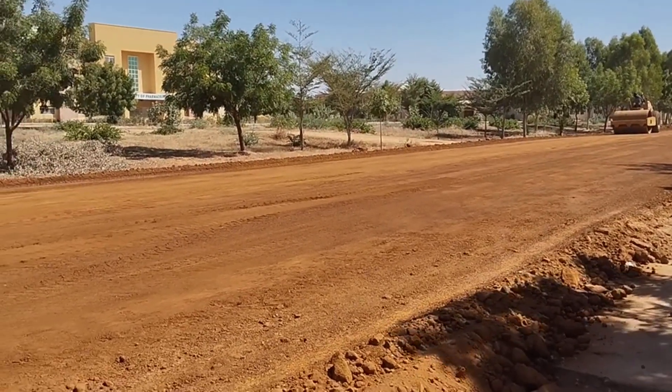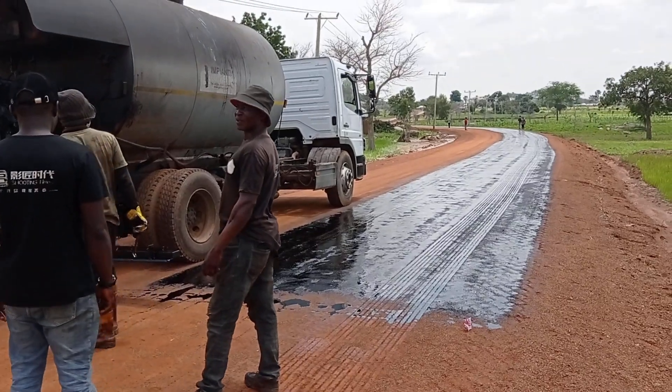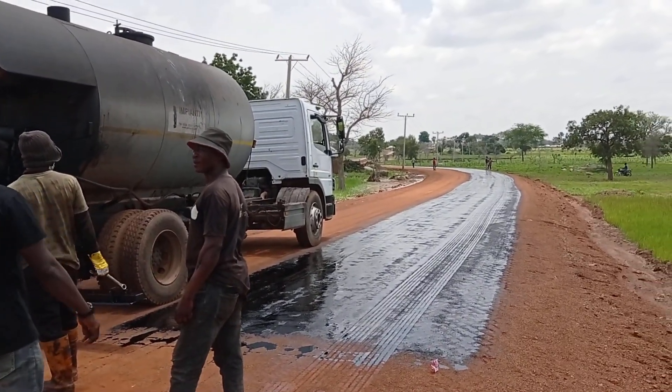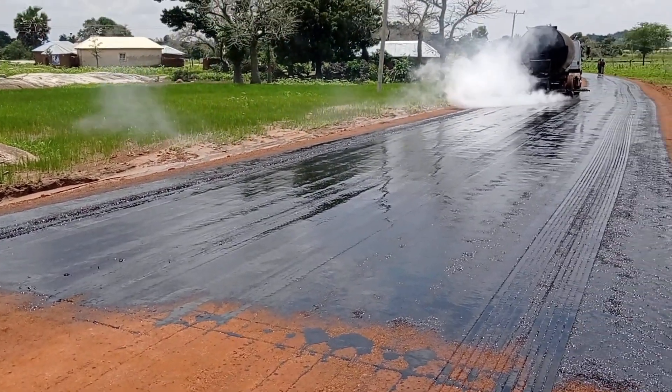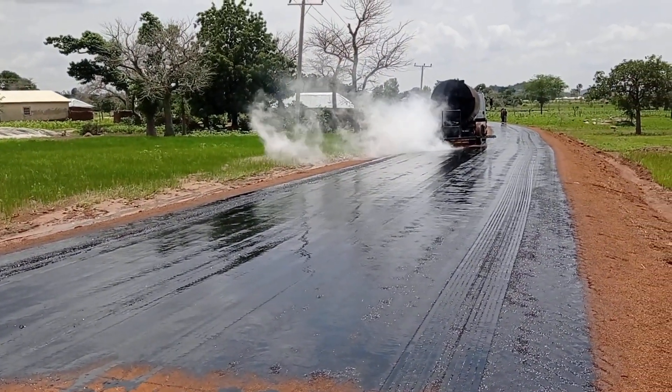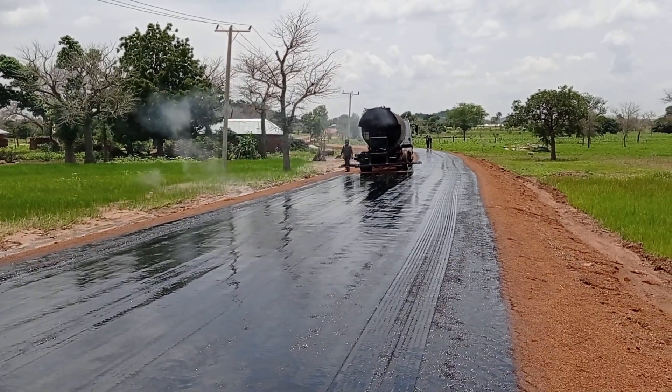Once we are through with the earthworks, you can see that the bitumen emulsion has been sprayed — it is also known as MC1. You can see that with the tab boiler, MC1 has been sprayed.